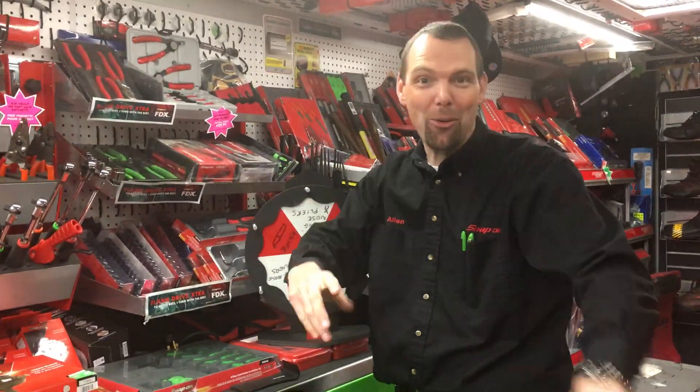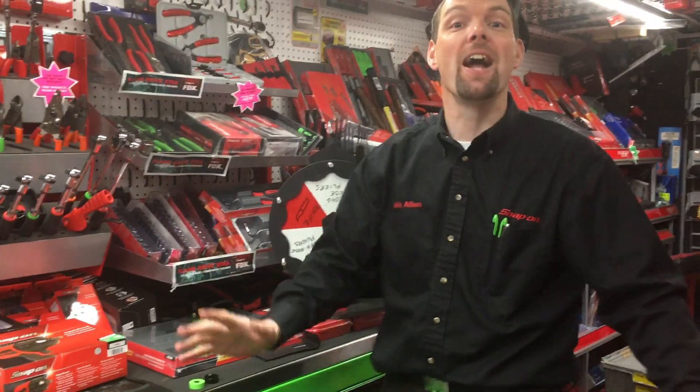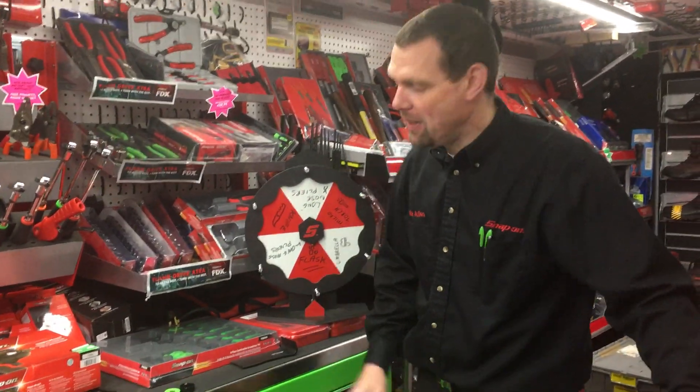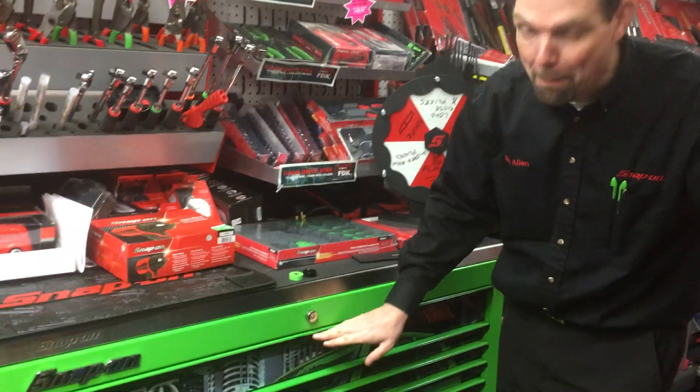Hello, I am Nick the Tool, and have I got a product for you. So let's say you've invested in one of the finest toolboxes money can buy. This particular Snap-on toolbox has a green finish on the paint and black trim.